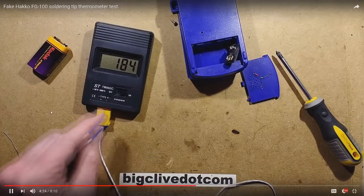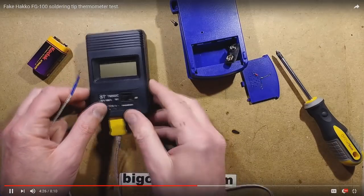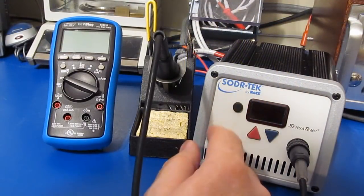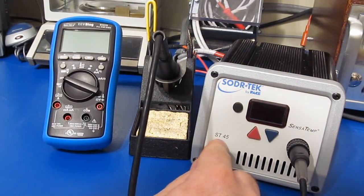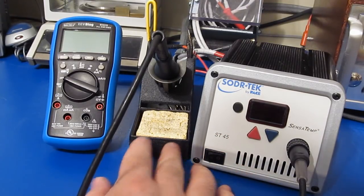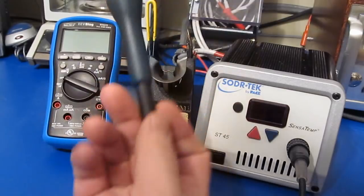It's a shame because it would be really handy being able to use this to test the soldering tip temperature. This is a Solder Tech made by Pace — this is the model ST45. I've owned this soldering iron for about 15 years now, and I have a set of tweezers for it as well.